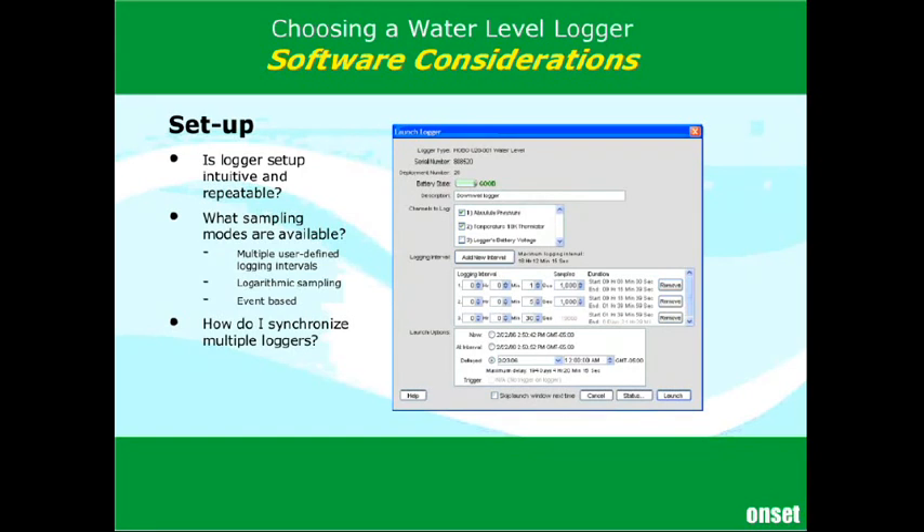The other sampling modes are event-based. Event-based sampling allows you to start recording on a percentage change or full scale, which is handy when you aren't interested in small changes but are looking for a step change — it only logs data when you need it. However, the logger still needs to take frequent measurements to check for change, and since it takes about the same energy to make a measurement as to store one, you may actually be saving memory while consuming a lot of battery. But in some applications, it's great to have.